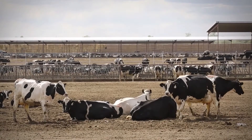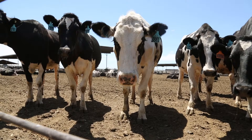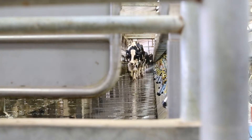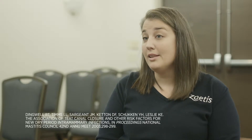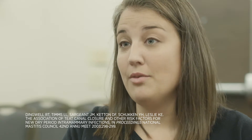The keratin plug basically plugs off the teat canal, and the purpose of this is to prevent any bacteria from entering the gland during that dry period and causing an infection. About seven days after dry-off, almost half of cows haven't formed that plug yet, which leaves them really vulnerable to those infections because we don't have that barrier in place. In fact, cows that don't form that plug are about two times more likely to get an infection after freshening.